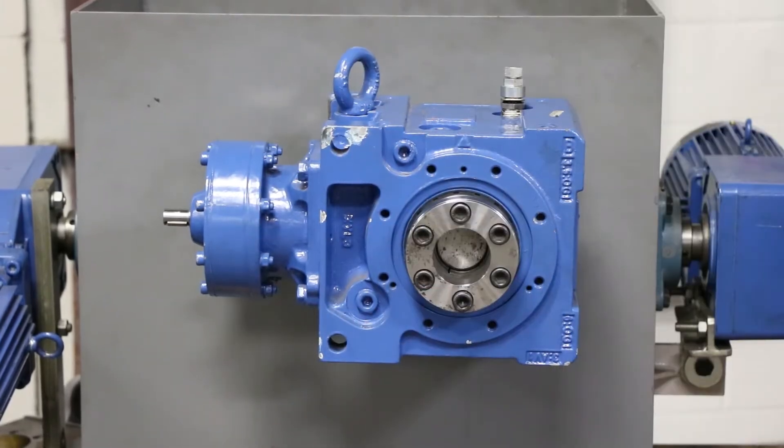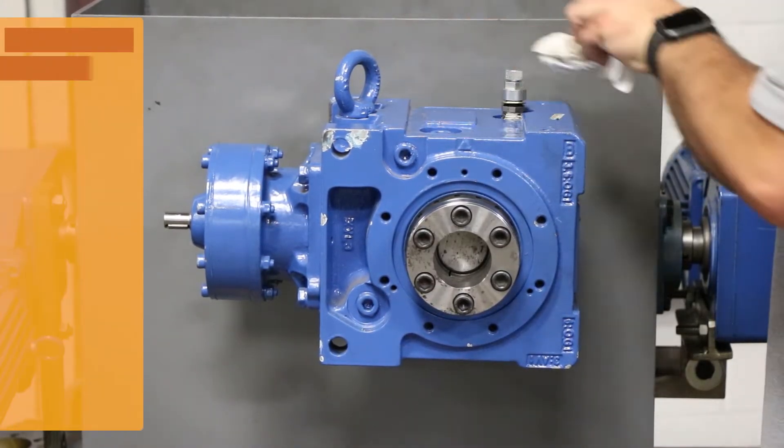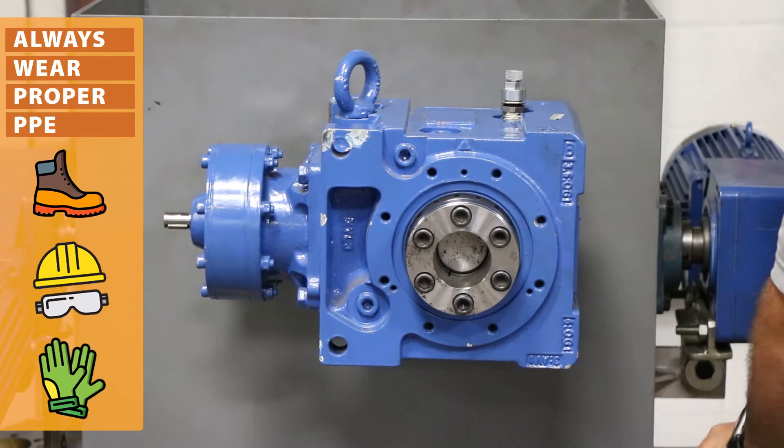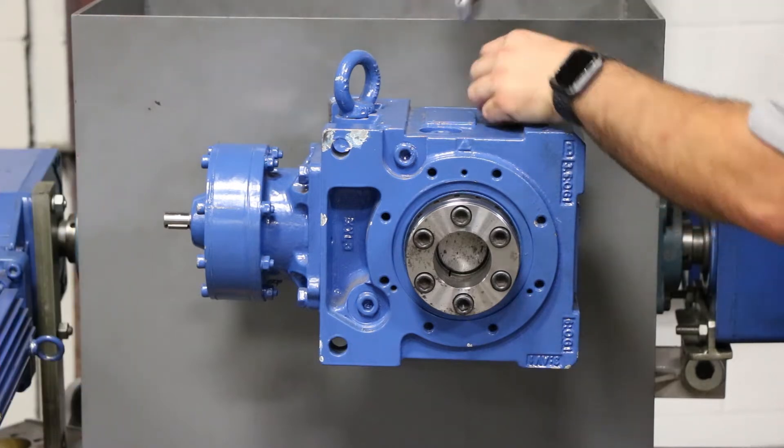The first step in our change from Y1 to Y3 process is you have to remove the breather. You're going to wipe off the surface, make sure no debris or dust is sitting around the breather port, and then simply unscrew the breather and remove it.